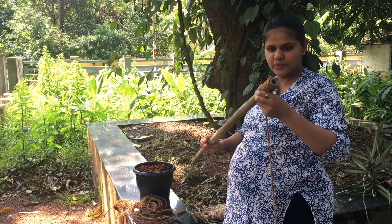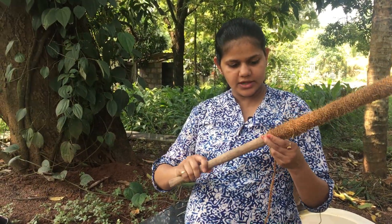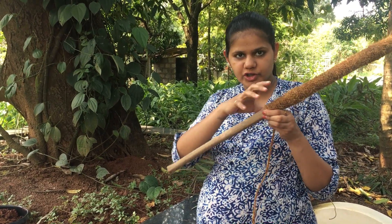Let's get a PVC pipe in the middle. Now I'm going to take a look. I'll try it. This is a small piece.